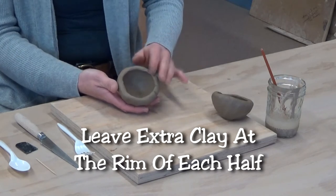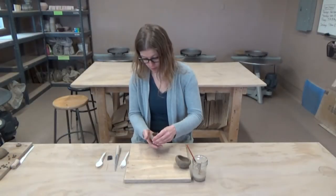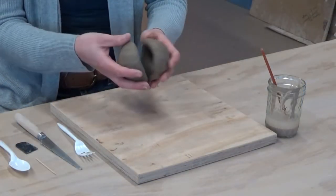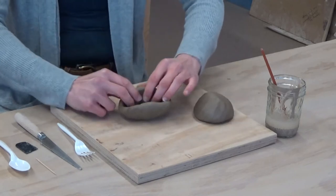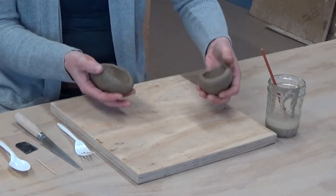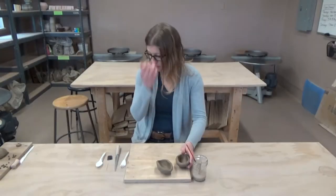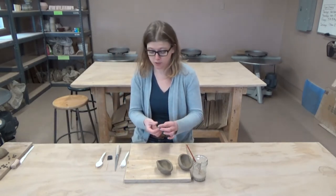For this particular form we also want to leave a little bit more clay along this edge, and that's going to help us later when we go to connect the two pieces together — it'll give the clay a little bit more to hold on to. You can see these look about the same size and shape. You could turn this into more of an oval, a heart, or any shape you want — it's just important to make sure they're both the same size.